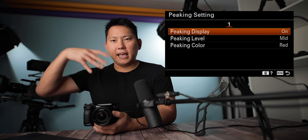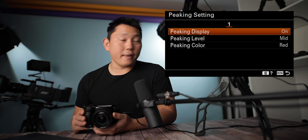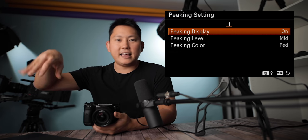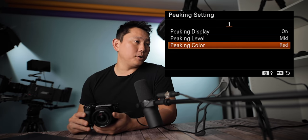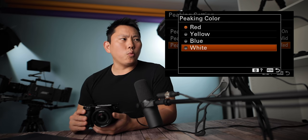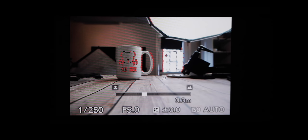Peaking settings are a nice tool to use when pulling manual focus — it outlines things it detects as sharp or high contrast, and you can set a color for it. By default it's white, but I have mine at red. Focus peaking is especially useful when you're using a small monitor like the one on the back of the camera.